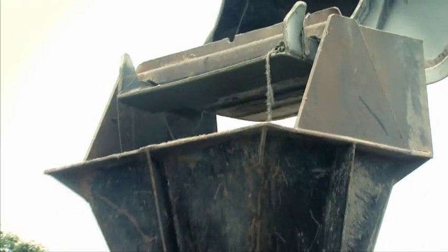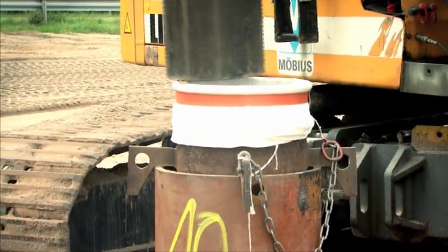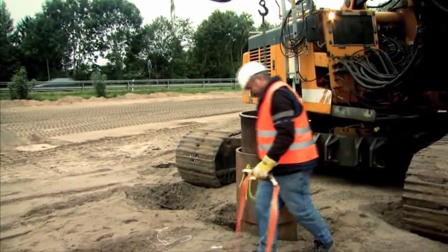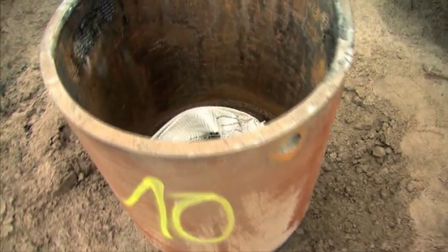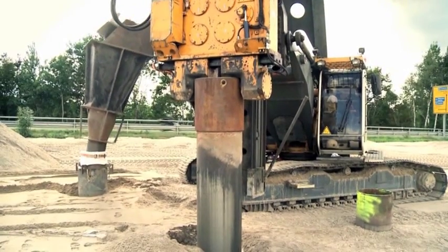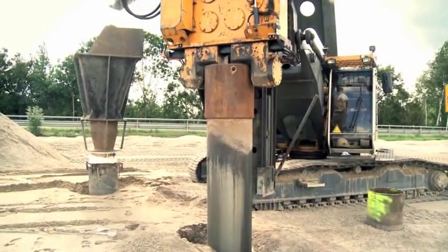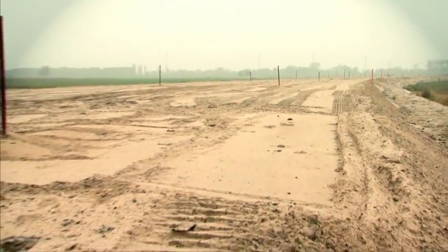Once the column is filled and the funnel has been removed, the geotextile sleeve is detached from the installation pipe. The hinged flaps at the bottom of the installation pipe open automatically due to the weight of the sand column when the pipe extraction process begins. The column material is compacted in place as the installation pipe is pulled up under vibration. A high tensile horizontal geotextile is then laid above the column heads.